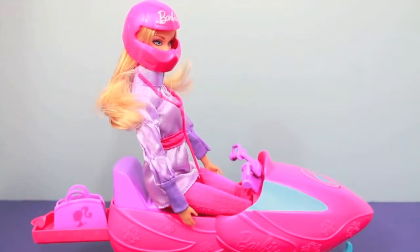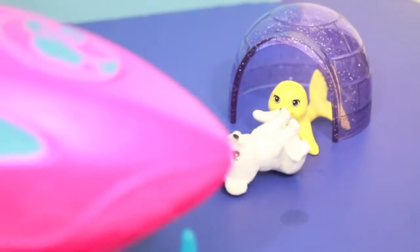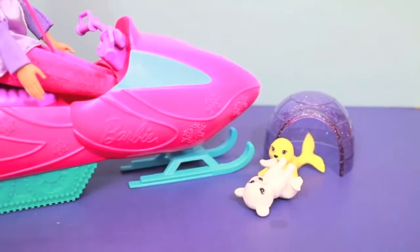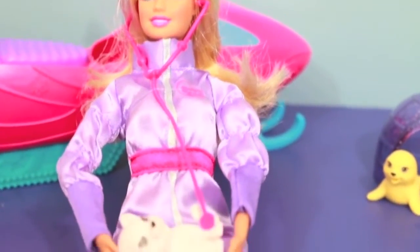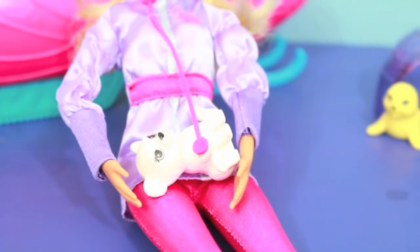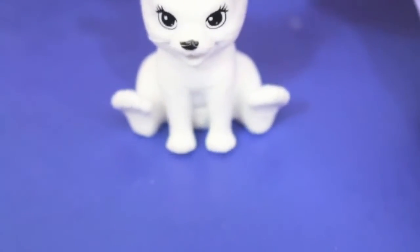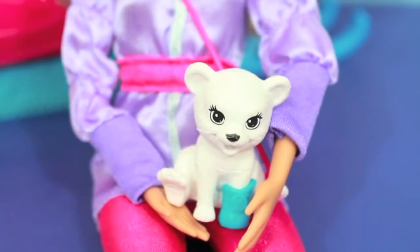Let's go and let's hope that Barbie can find some animals that need some help. Oh no, what do we have here? It looks like some toys that came in this playset need some help. Let's have Barbie get out, remove her helmet, and look at these animals to see if they're alright. Barbie is checking out this polar bear's heart rate and it looks normal — I wonder what is wrong. Oh wait, it looks like the polar bear is limping. Good thing Barbie has a cast for the polar bear.